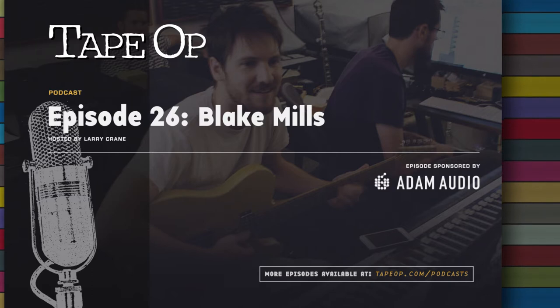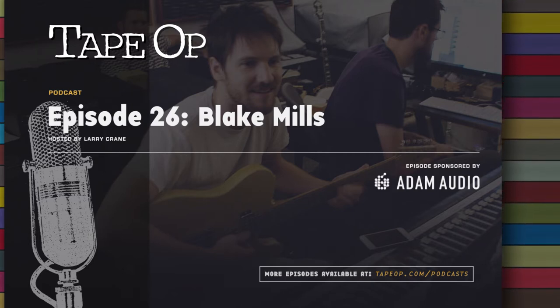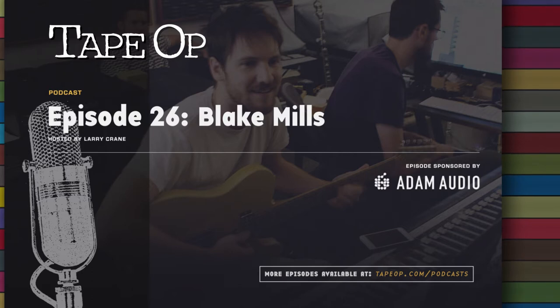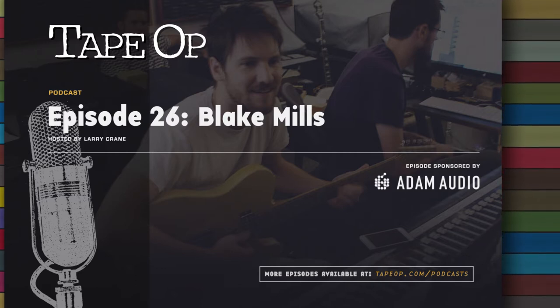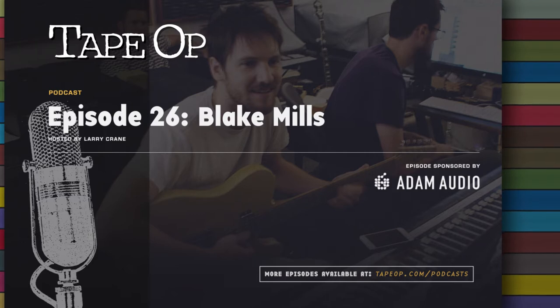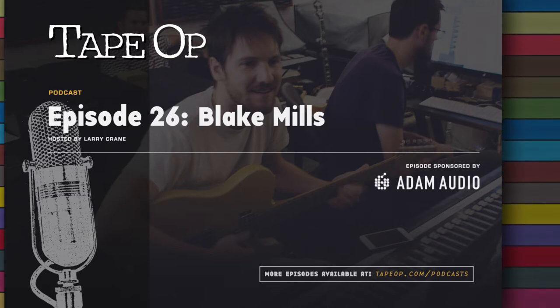Hey, it's Larry Crane. Welcome to the Tape Op Podcast. His third solo release, Look, was born out of his exploring of vintage rolling guitar synthesizers. Online publisher Jeff Stanfield caught up with Blake to discuss. Enjoy.